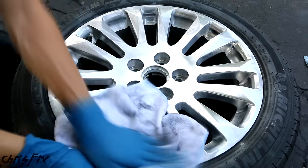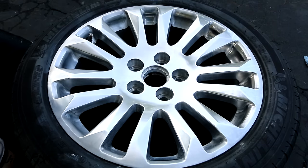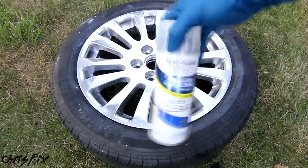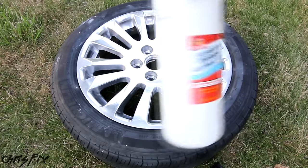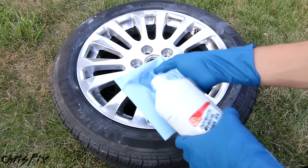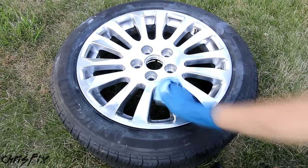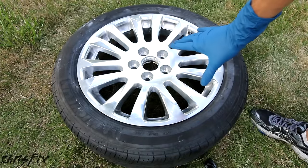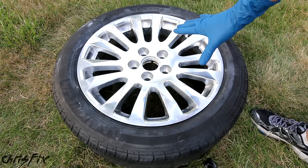Once you polish the whole rim, take a microfiber towel and buff the polish off by hand. Wow, look at this shine! After polishing, you could stop here, or you could put a clear coat over the metal to keep that shine without constantly having to re-polish the rim. Next, get some new gloves on and grab some rubbing alcohol so you can degrease the rim and prep it for paint. Get the towel wet with the alcohol and clean the entire rim, keeping track of where you're cleaning so you don't miss an area. Once the towel isn't getting dirty anymore and you've touched every surface, let it dry — the alcohol evaporates quickly.